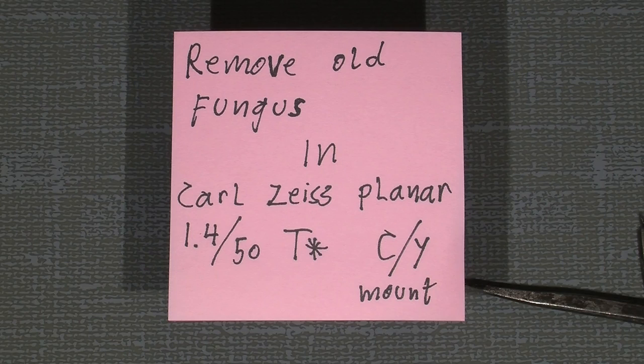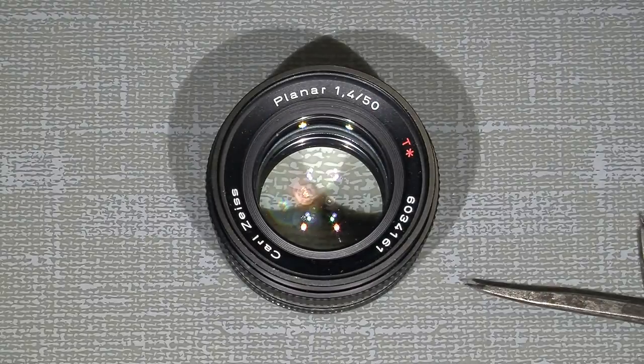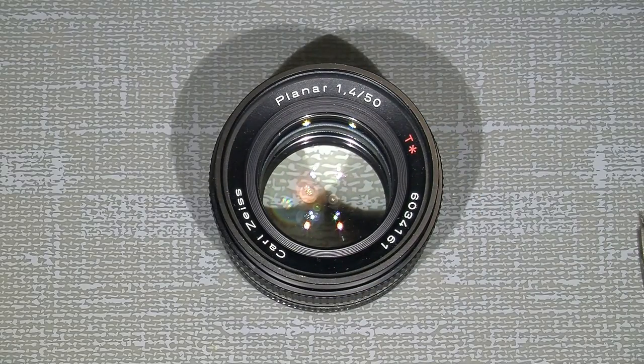Hello and welcome to another tutorial. This time I will try to remove old fungus from my Carl Zeiss Planar 1.4, 50mm T* lens.